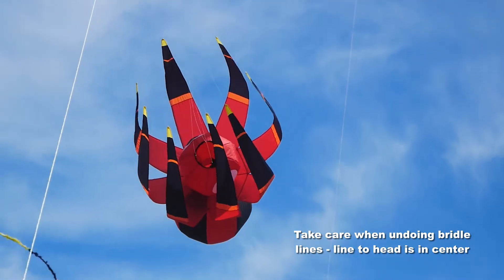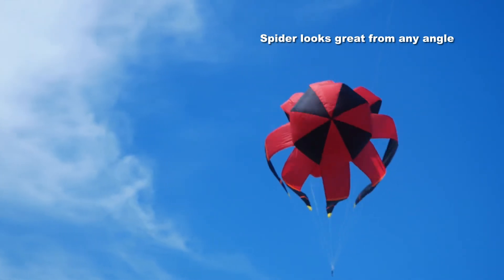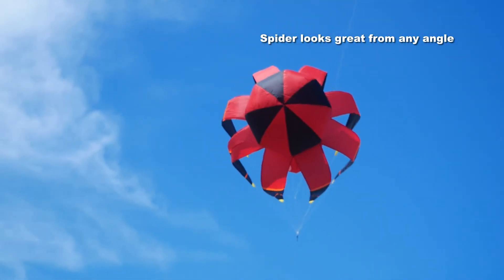Take care when you undo those bridle lines — don't get them twisted. Of course the one to the head is in the center. It's going to look great from whichever way you look at it.